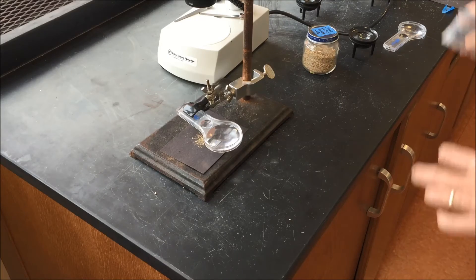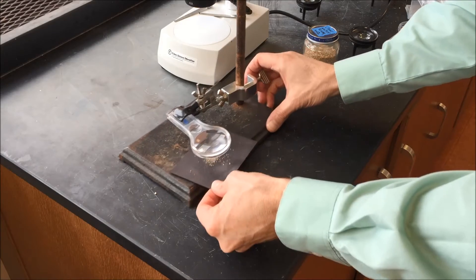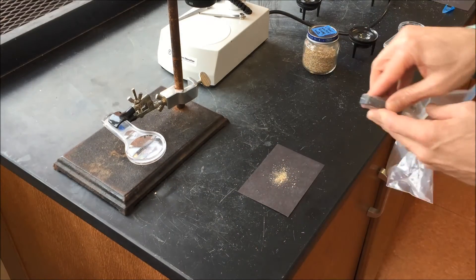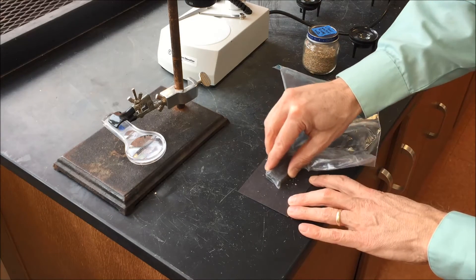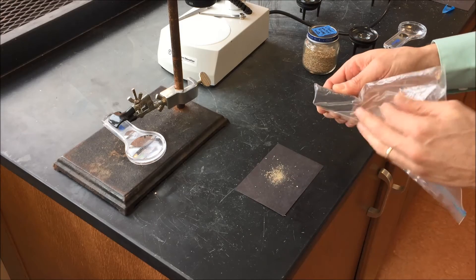When students are done looking at the sand through the magnifier, they take it off the stand and get their magnet in the bag. They just rub it over the sand and touch it right on there to see if there are any magnetic particles.